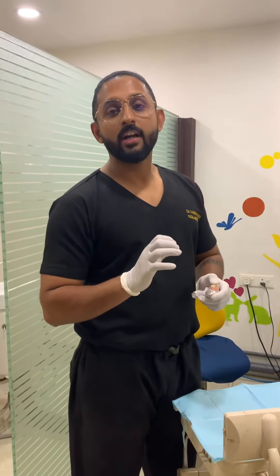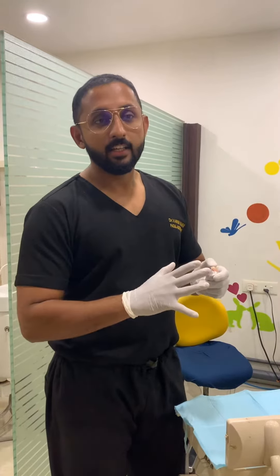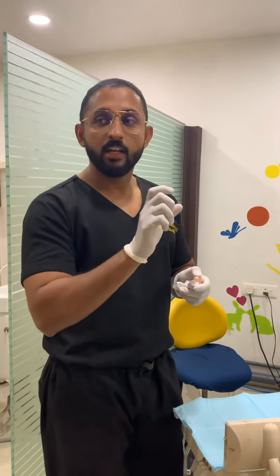Namaskaram. When you have a missing tooth and need to replace it, there is a solution called Implant Treatment. This allows you to fix a replacement tooth firmly in place.